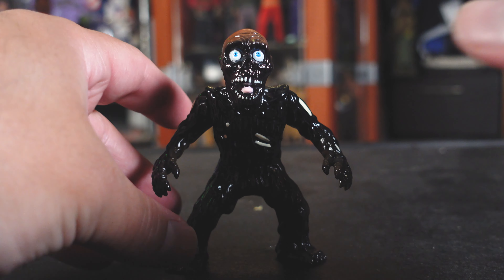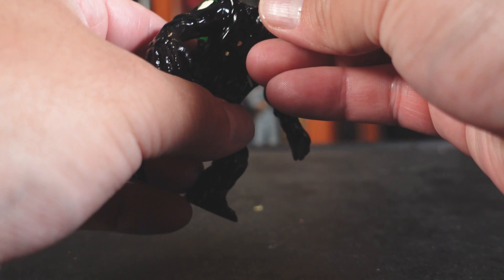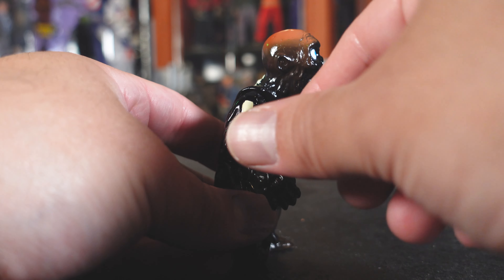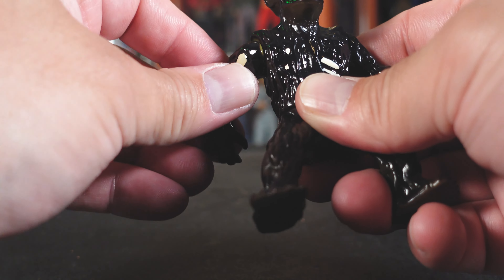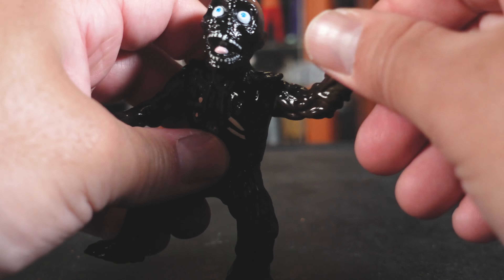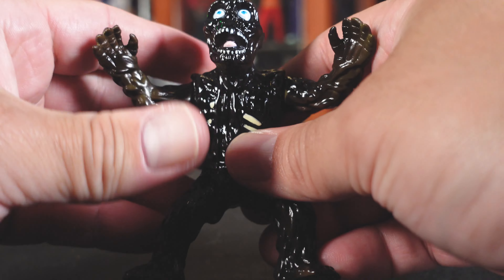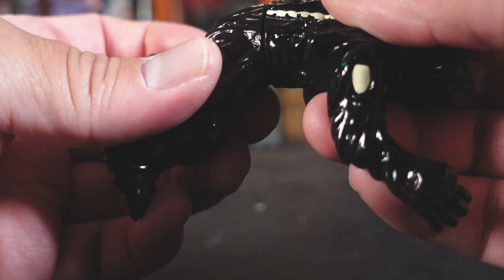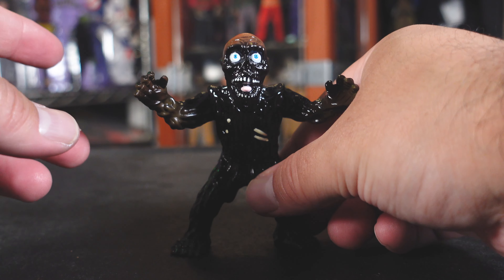Pretty lightweight. Let's see some of the articulation here. I'm not sure if the head moves, but the arms definitely move up and down. I don't want to move it too much — I don't want the paint to rub or anything like that. But he does move the arms, and he does have waist articulation. Pretty cool.